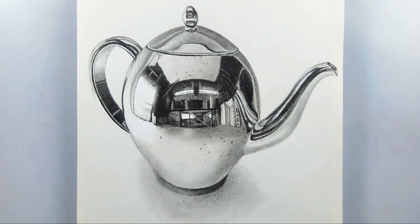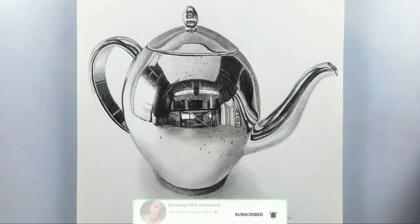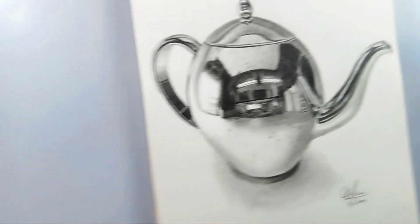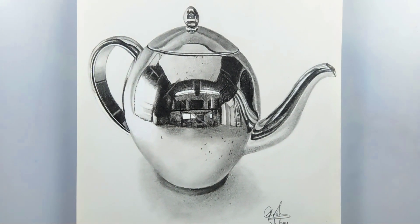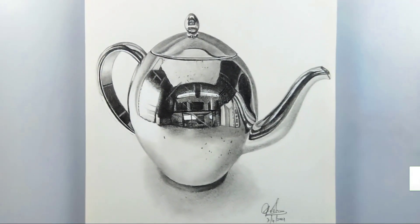Here's the drawing — I hope you like it! I'm just signing it right now. I'm happy about the results, so comment your thoughts down below and I'll be happy to reply. If you like this video and this drawing, please give a thumbs up and share it with your friends, relatives, and family.